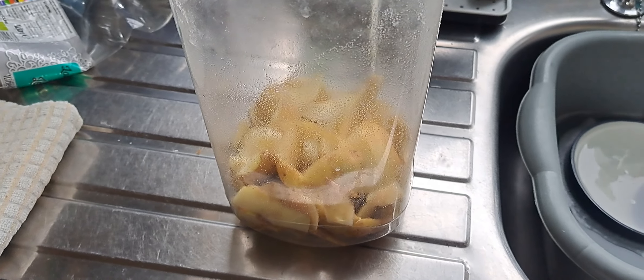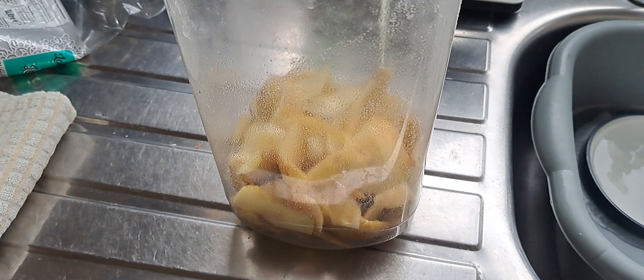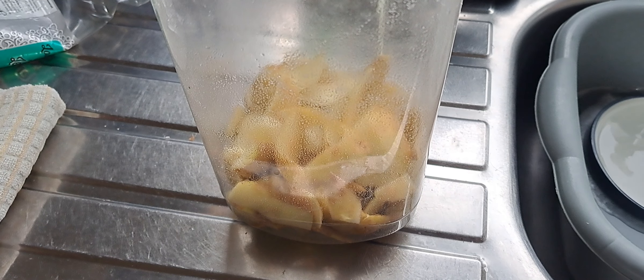Well, everybody has boiled potatoes, mashed potatoes, or chips, or some other form of potato in a week.